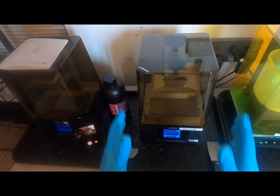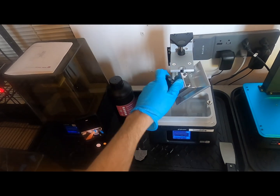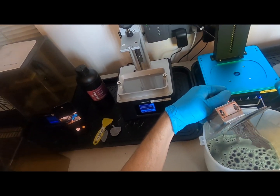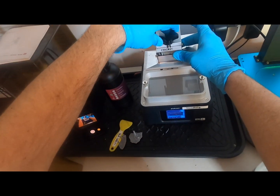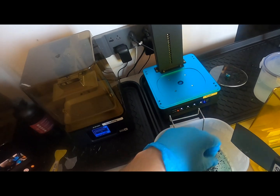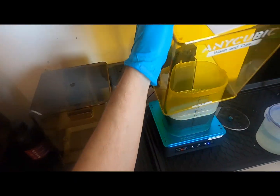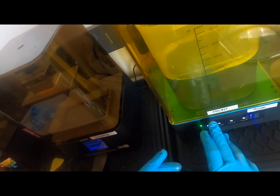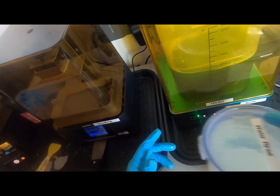Once more, starting to clean the print. You're going to be getting your part off the build platform and straight into the vat of simple green to get off your resin. Always secure the build platform back on. Once you're using gloves you can drop that and get in for a wash. You can totally remove supports before the wash, but I like to get it so it's a little less slippery. The simple green is not as aggressive as alcohol, so it'll generally be a little bit less effective.